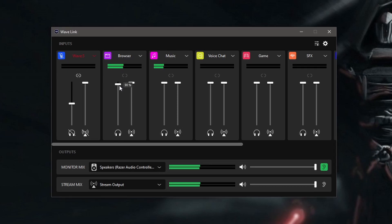Arguably the best and coolest feature of the Wavelink software is the fact that you can separate all of your audio sources and have full control of your audio. But Elgato, please fix the game source, because it's incredibly frustrating to have to redo game source one every single time I restart my computer.